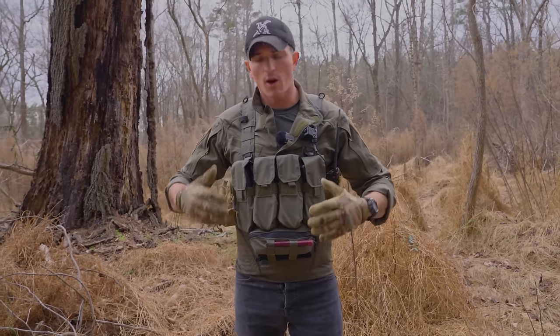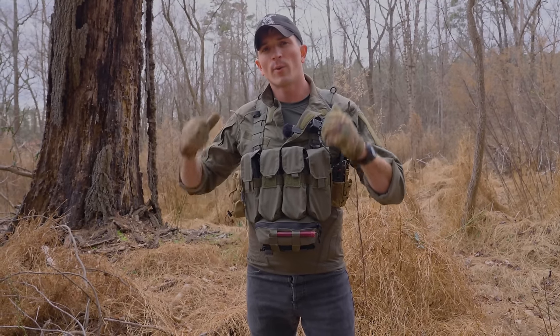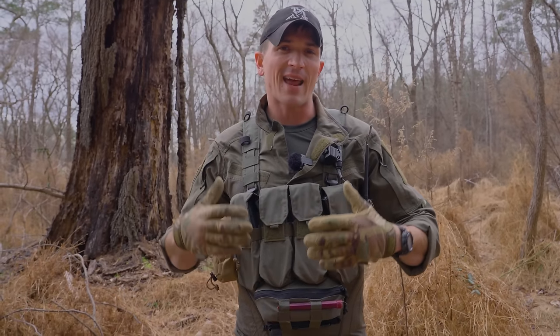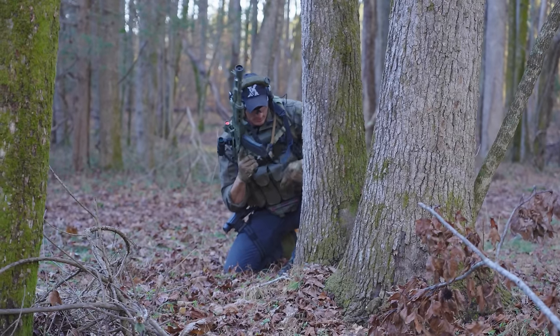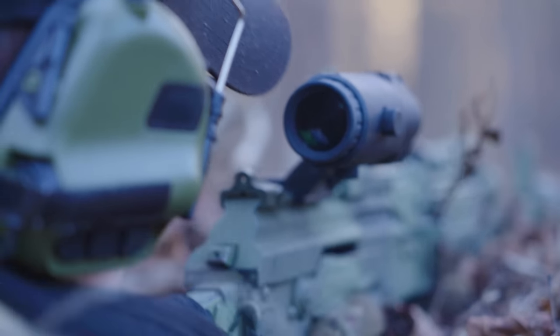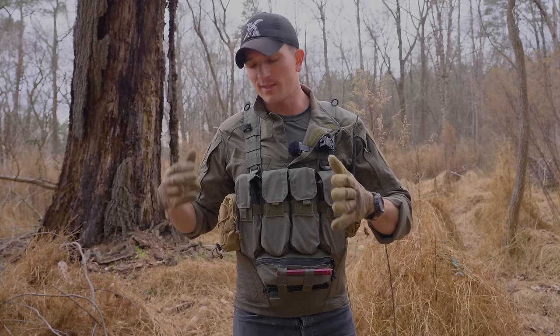Some of the things I'm looking for in a chest rig are ammo capacity, the ability to carry different things you might need on patrol, as well as the harness. As far as ammo capacity goes, it has four built-in sewn-in mag pouches, which I do prefer. I'm a fan of chest rigs that have these built-in mag slots. I'm also happy that they are closed-top flap-style mag pouches. I like these on my chest rigs and plate carriers because they provide added retention for your magazines. If you're out in the woods crawling around, you're not going to lose those magazines as easily as you would with a taco-style pouch. These pouches also have drainage slits at the bottom, so if debris or water gets in there, it has a place to go.